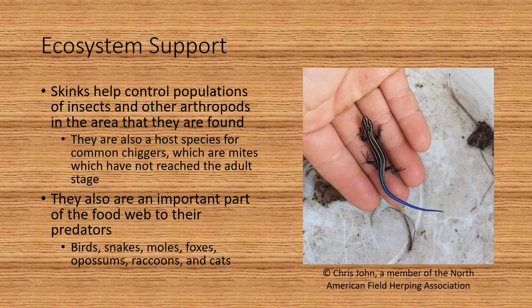Different ways that the skinks support the ecosystem: they can help control populations of insects and other arthropods in the area where they are found. They are also a host species for common chiggers, which are mites that have not yet reached adulthood. They are also an important part of the food web to their predators, which include birds, snakes, moles, foxes, possums, raccoons, and cats.